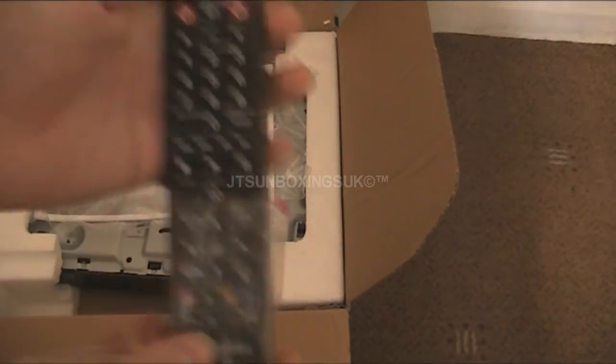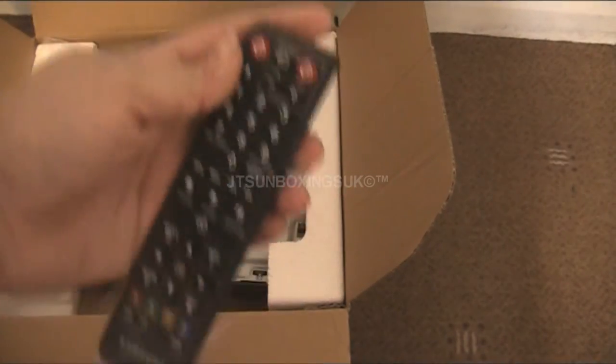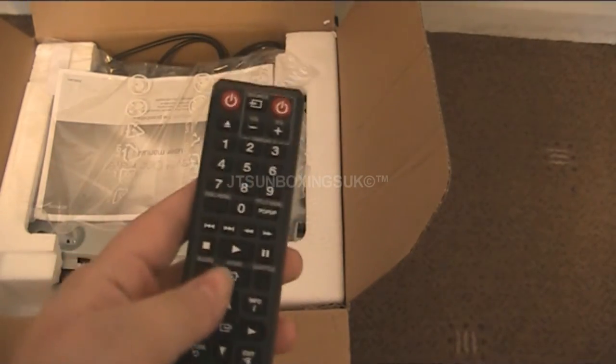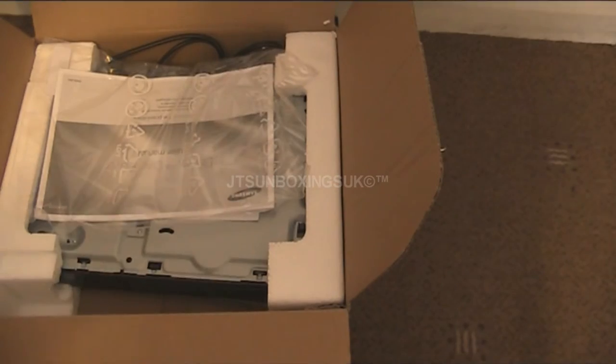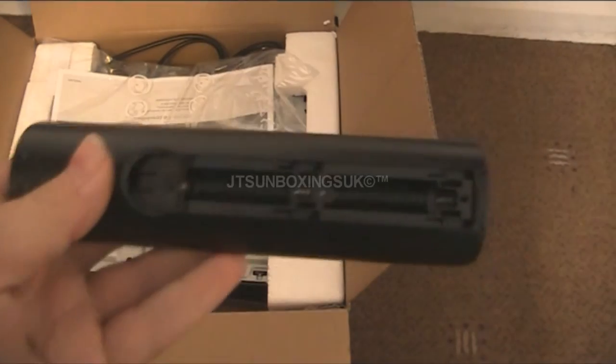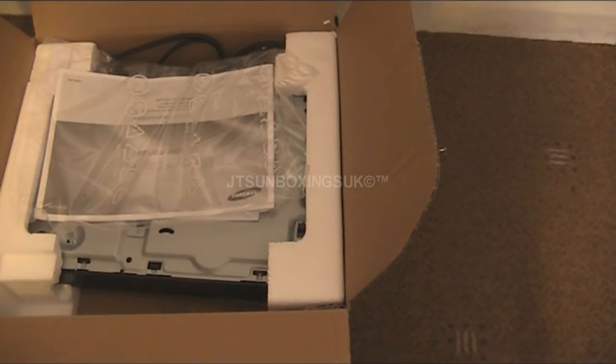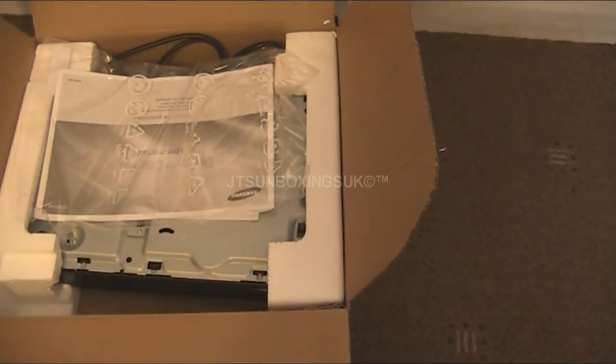Here's the remote — let me get it in shot for you guys. Looks very nice, very impressive. It's got play, pause and all that. As for what batteries it takes — even though it's come with them — it uses 2 AAA batteries. So, very nice. That's the remote.